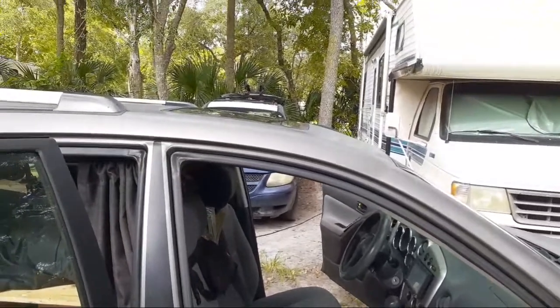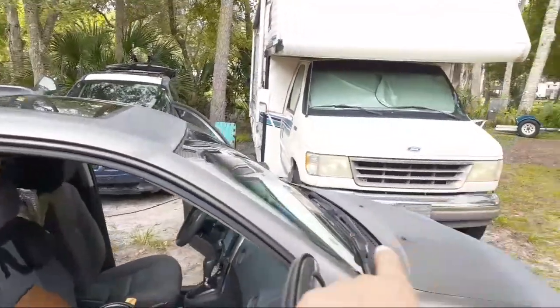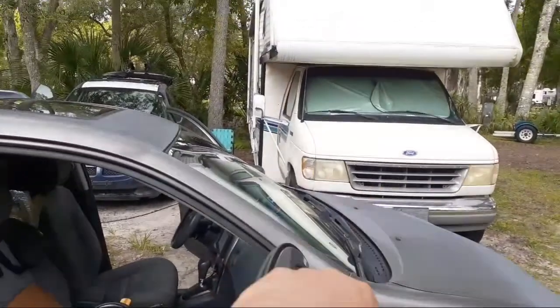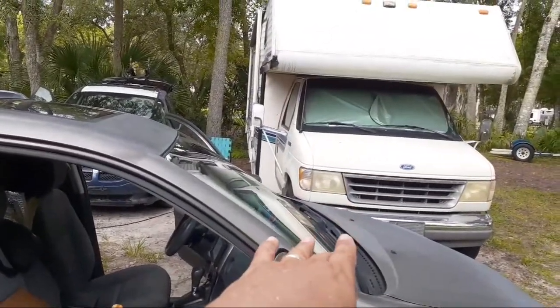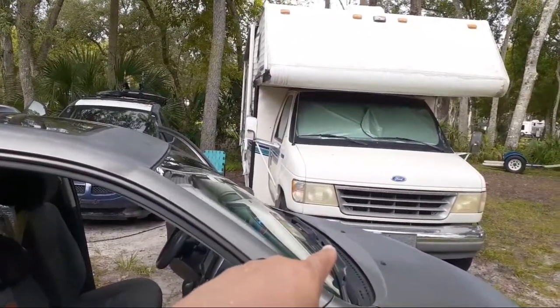Ever since then, if I get stung by a wasp there's a chance I can die, because my body reacts not like a normal person where it just goes away. My body keeps producing stuff and I start breaking out into a yellow jacket pattern, I puff up, I can't breathe, and then I fall asleep. Well, where the RV is parked, there were wasps that had built a nest inside the electrical outlet. I saw it when I first parked here, but being Buddhist I didn't want to kill them, so I let them keep building and tried not to disturb them.